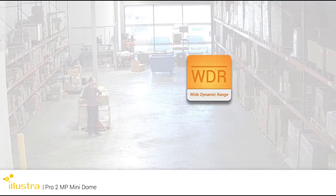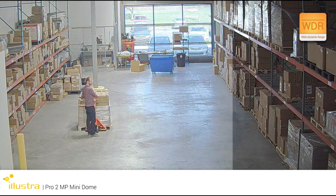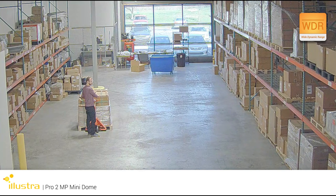The Illustra Pro Mini Dome delivers exceptional video quality in high-contrast lighting with its true wide dynamic range of 100 dB.